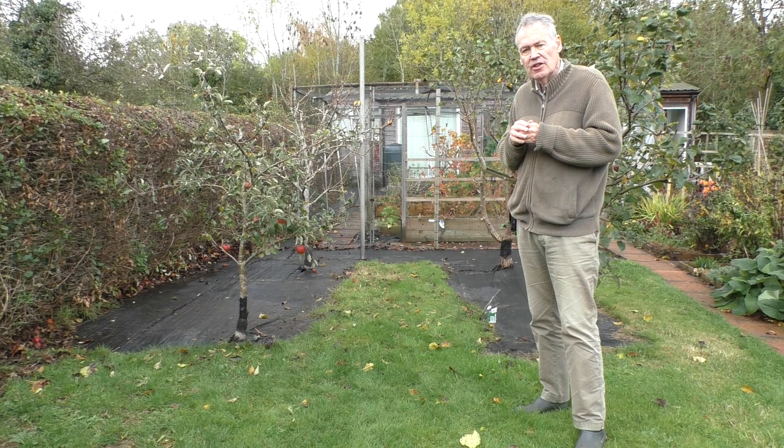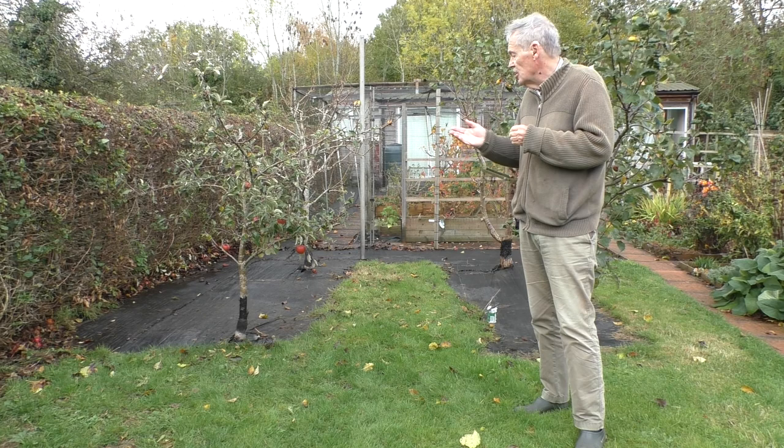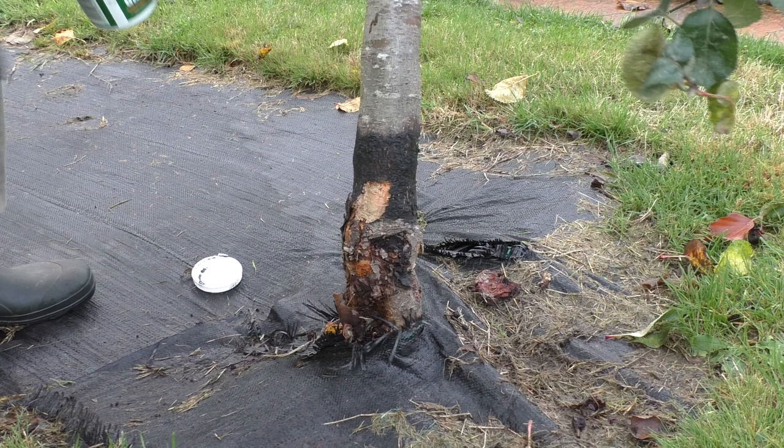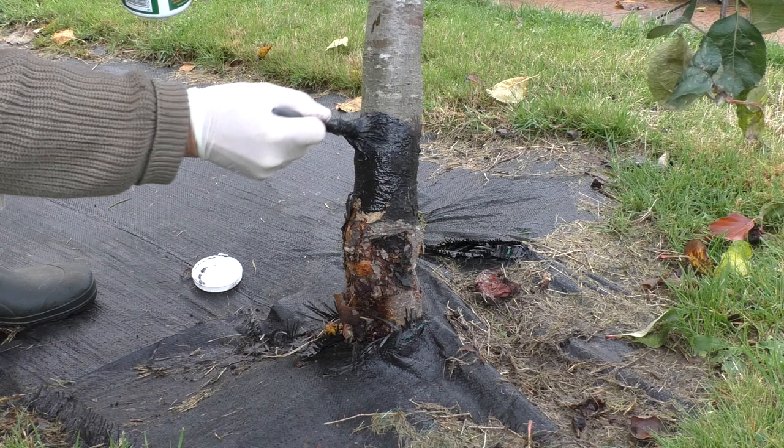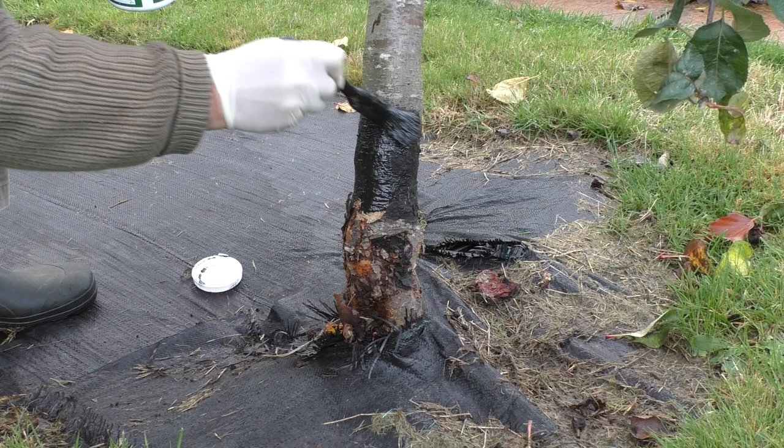I'm going to put some grease about 18 inches from the bottom of each tree. The female winter moths don't have wings at this stage, which is why they're able to climb up the trees.